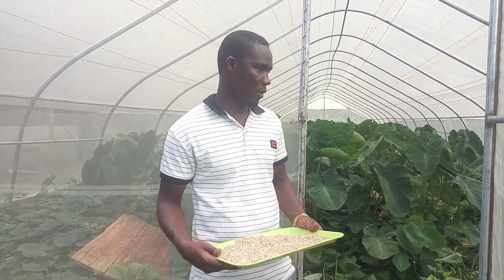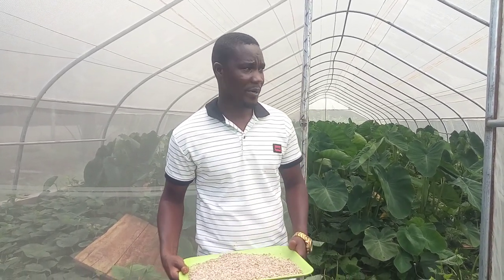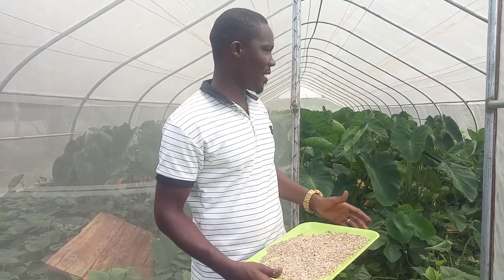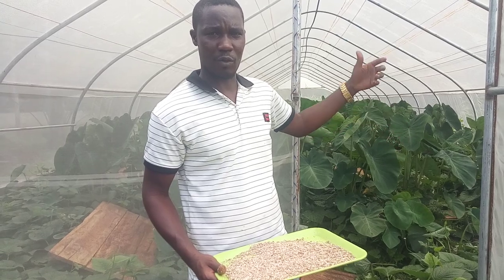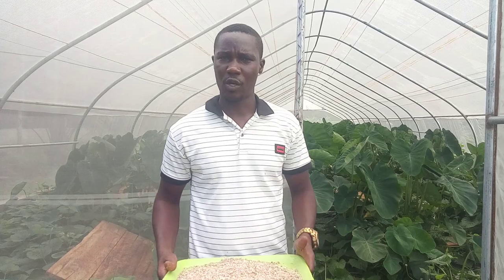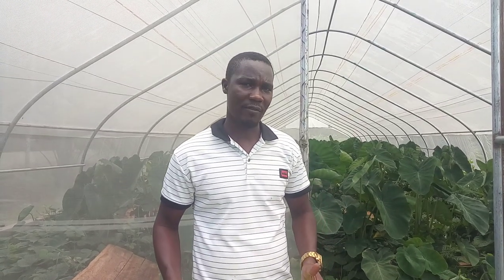Remember, the greenhouse is made up of three materials: we have the net, we have the UV-treated tarpaulin, and we have the iron bars or poles that help to form the dome shape. The net permits airflow, while the tarpaulin helps to prevent rain from entering and also reduces the amount of heat emitted inside. When the sun is intense outside, you won't feel the same effect inside the greenhouse. The UV-treated tarpaulin is also very durable — it has a five-year durability.